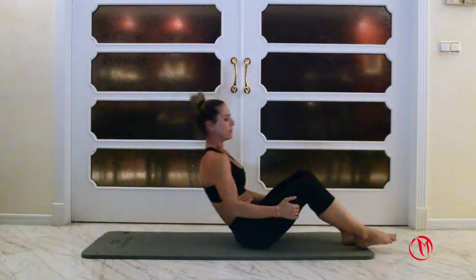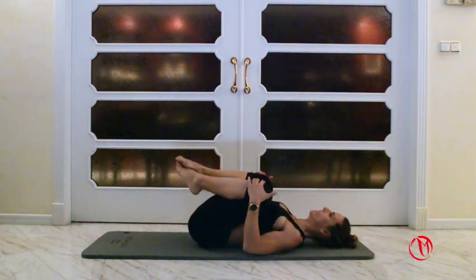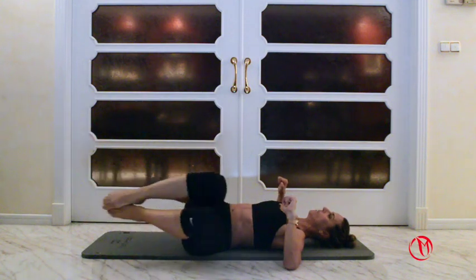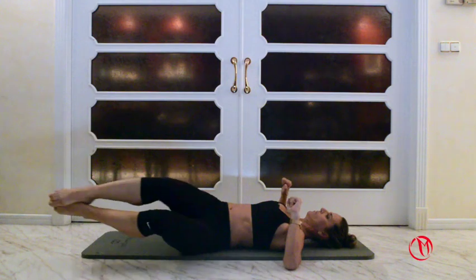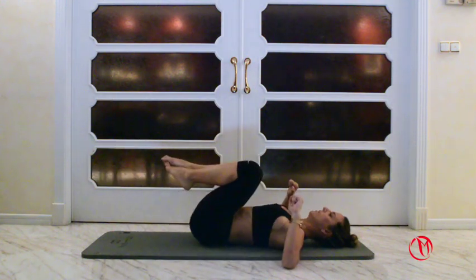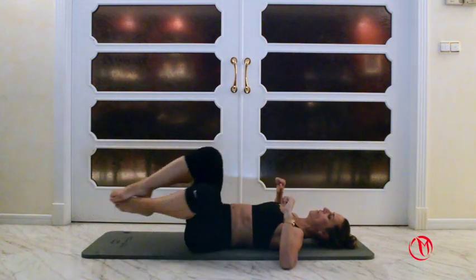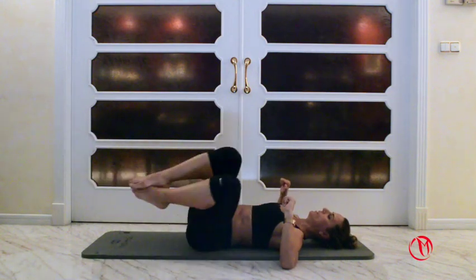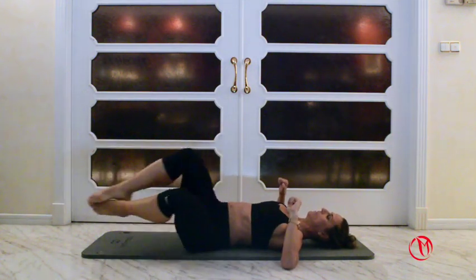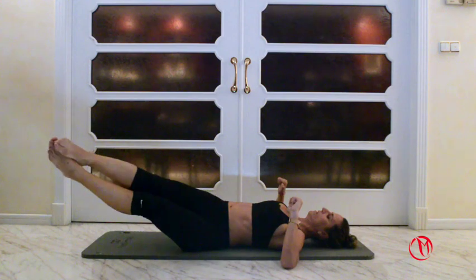I'm gonna turn around to do it on the other side. Bring the knees up, elbows pressing the floor, twist the knees to one side, extend the legs, bring it to this side, and up. One, two, three. Breathe out on the way up. Four, five, six, seven, eight, nine and ten. Good.